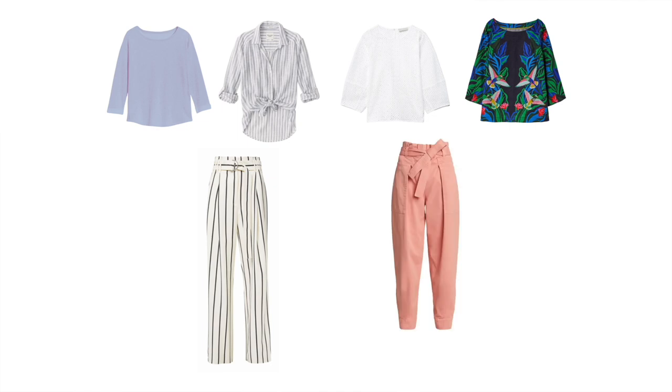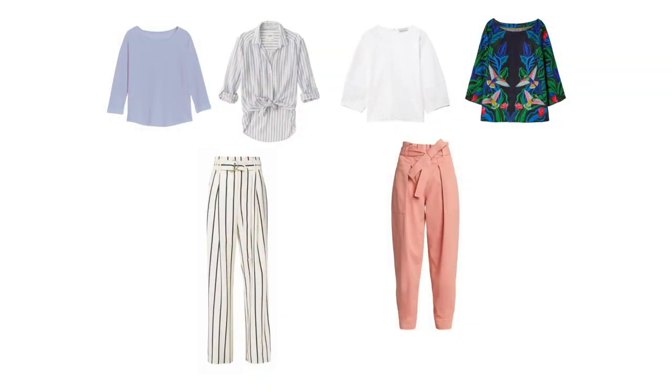Next I went with a paper-bag jogger in a very particular fun color. I wanted to include something that would still allow for a little bit of movement — if you go for skinny pants it's going to be very restrictive and will likely make you hotter. Something like this still has a lot of volume around the hip and thigh but is still very stylish, especially because of the paper-bag waist and the tie belt around it.